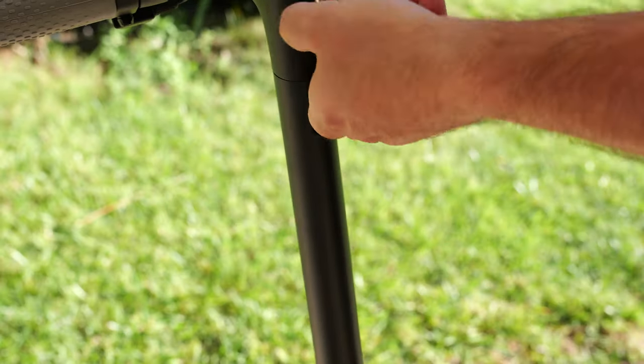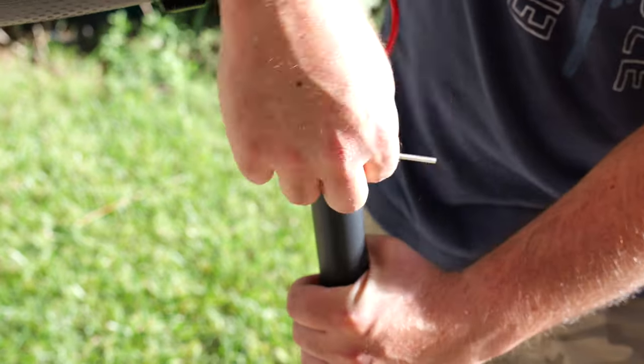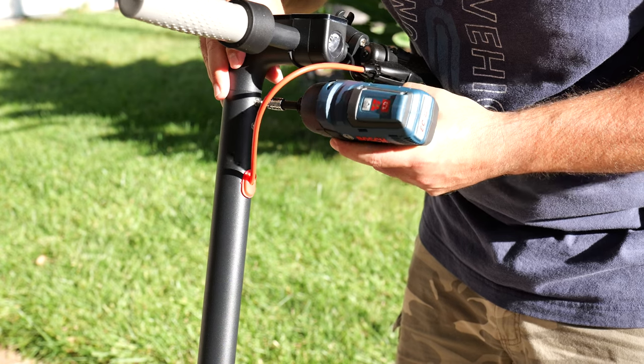Setup is super simple and straightforward. You pretty much put the wire through the stem, pop in the handlebar, and put in the four screws — two in the back and two in the front. If you have your own tools it's easier, but you can do it with the Allen wrench as well.